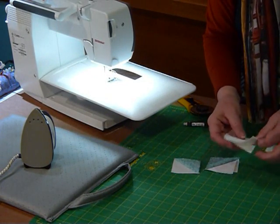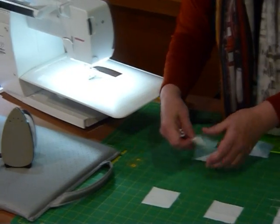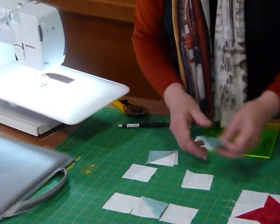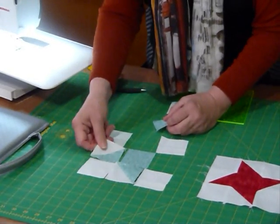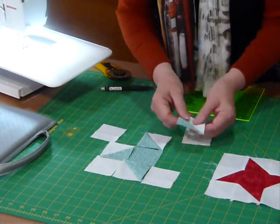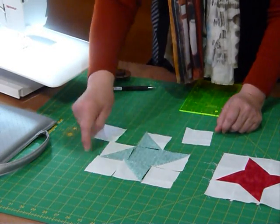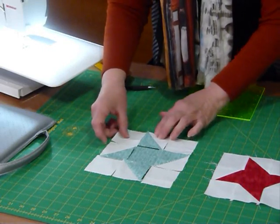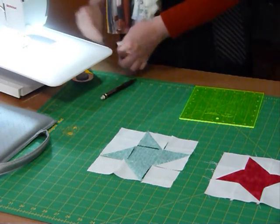So we've got four of the background squares not used yet, and we can lay these out. We're going to pop the star point that way and our centre in there. Just make sure you get your points around the right way — you want the points all going in the same direction, all kind of pointing out. That's how the block's going to go together as a nine patch.